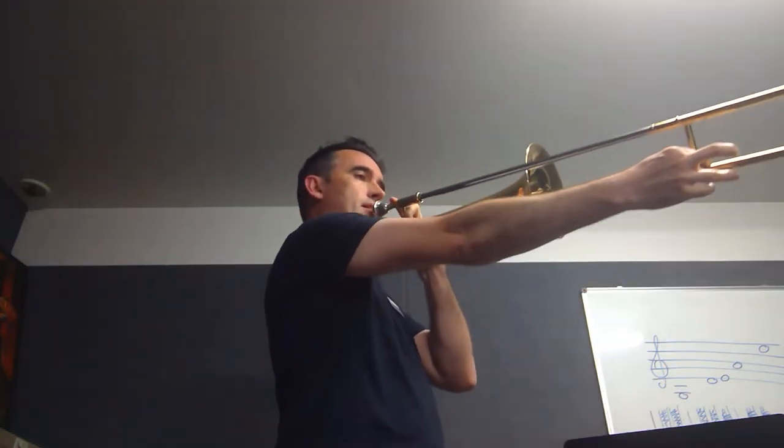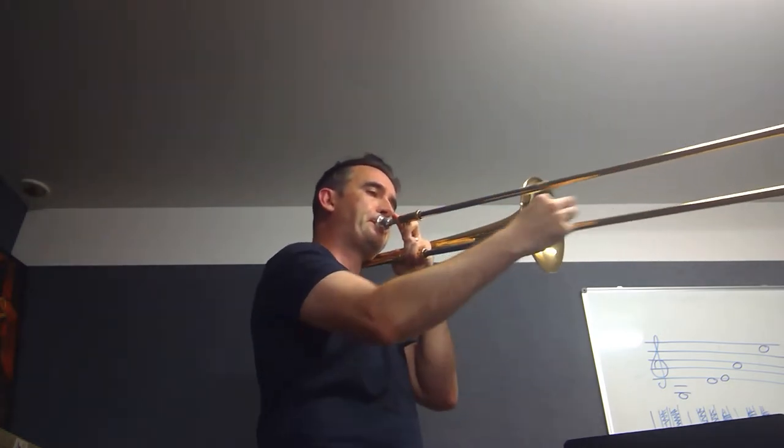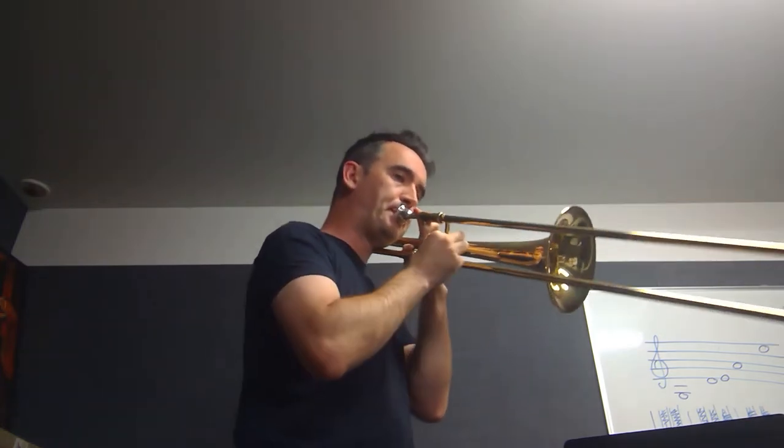So we get all these little microtones, all these tones in between each of our notes. And there are quite a few pieces that utilize that for various effects in our concert band and in our jazz stuff.